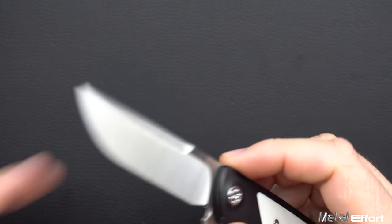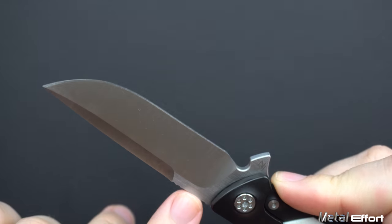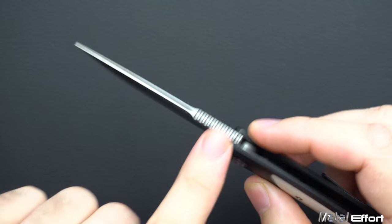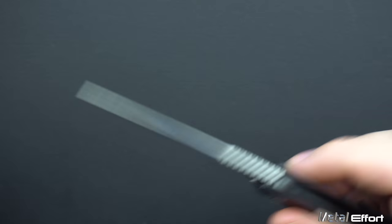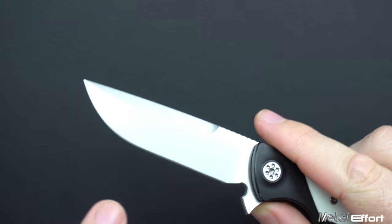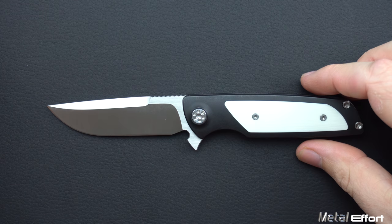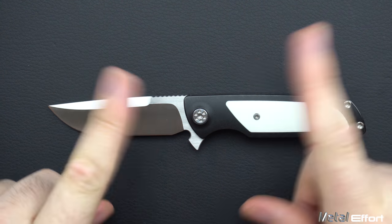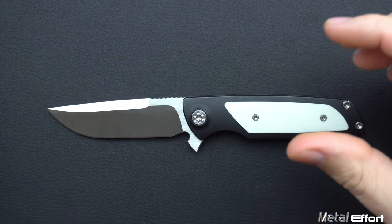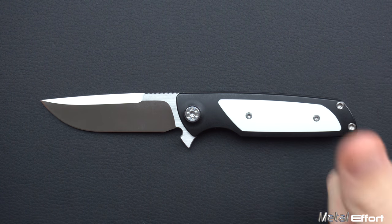First off, the blade shape. I am a huge fan of this blade shape. If I was to just draw a picture of the most practical blade I could think of, it would probably be something like this. Jimping — practical. Swedge — practical, helps with the stabby stabby. Nice draw point. You've got flat edge, you got belly. Like what could you want? Serrations? No. This blade is perfect. It might not be in the category of innovative, but that doesn't mean it's bad, and thumbs up on that.